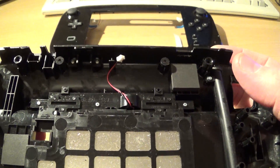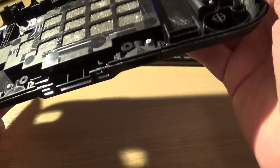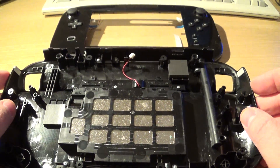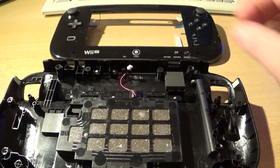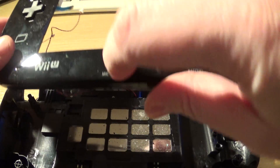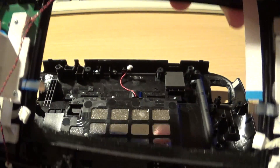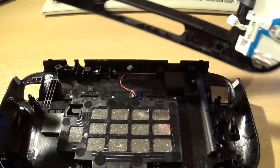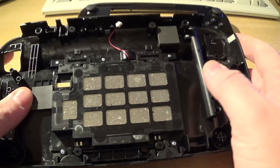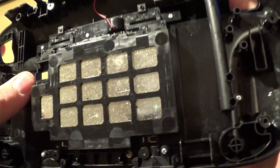This thing here — I don't actually know what it is. It could be a rumble motor, it could be a microphone. Oh, hang on — this does have a microphone. There's a microphone hole there. The microphone must be on the back of the PCB, so that means this has to be a rumble motor. I didn't know we had that, but it's kind of useless to me so I'll be ripping it out.